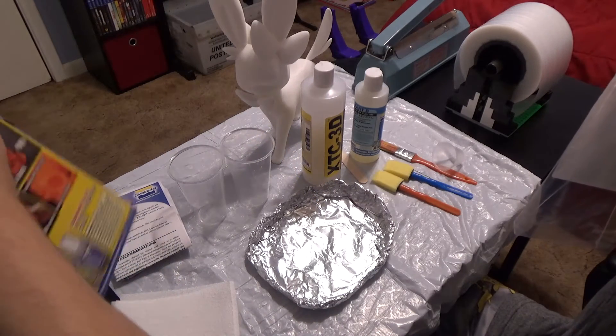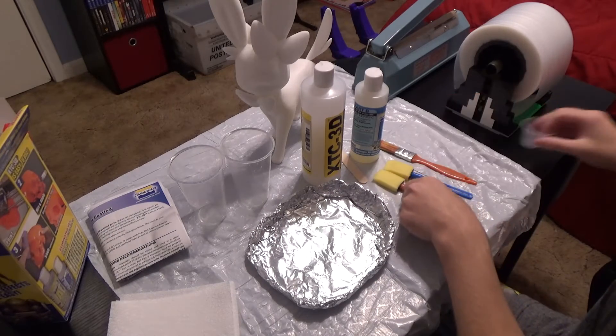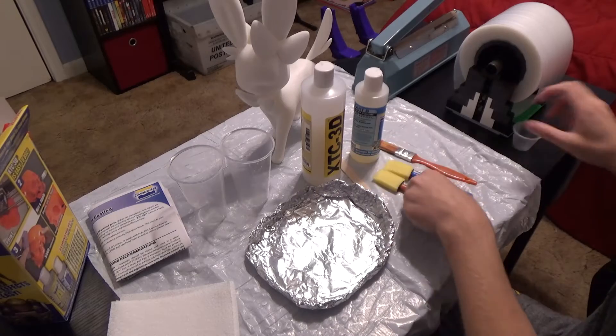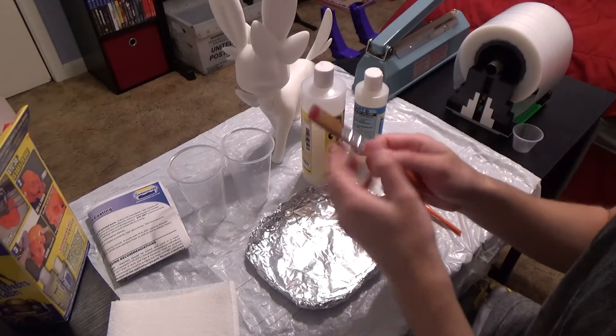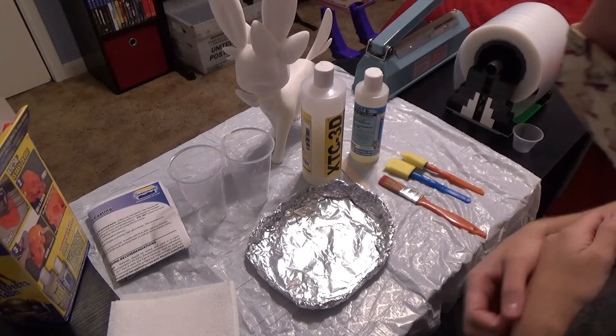I guess you can apply it with this brush, but I've never applied this before. I've got two brushes here, just in case. I have this bristle brush, and then I have some sponge brushes. We'll see what we can do with this.